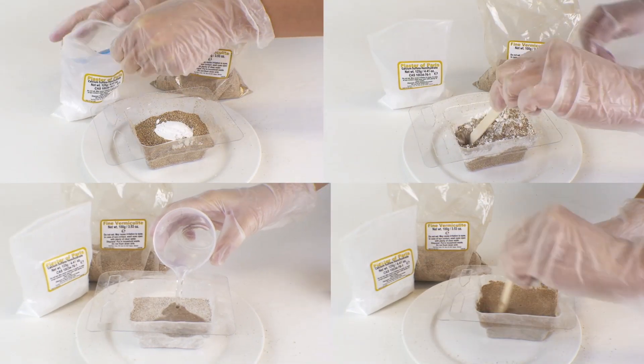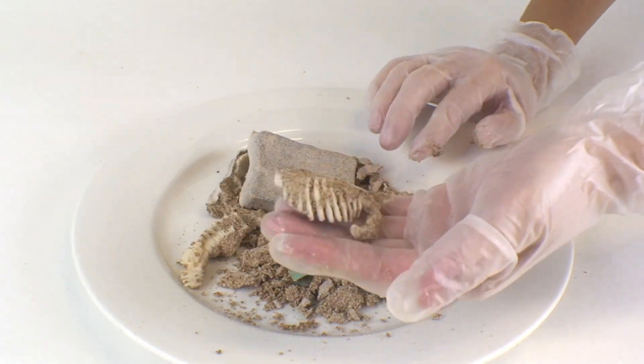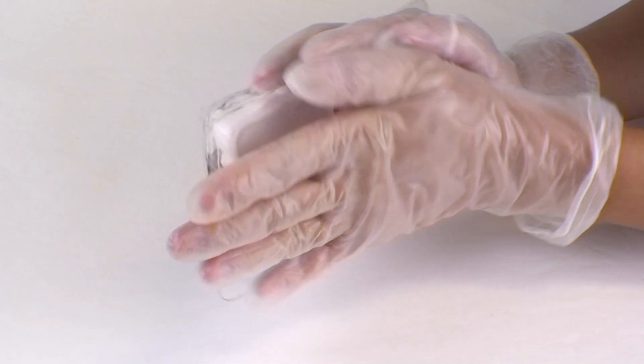Make your own bone rock, bury them, dig them up, build them up and create a fossil crime scene too.